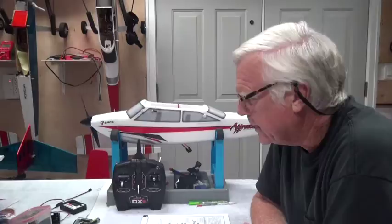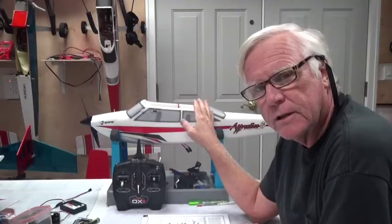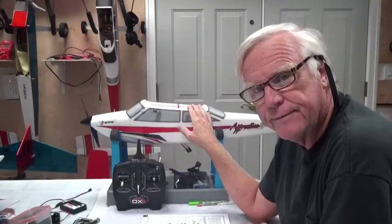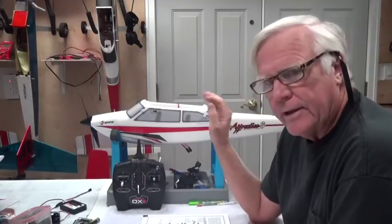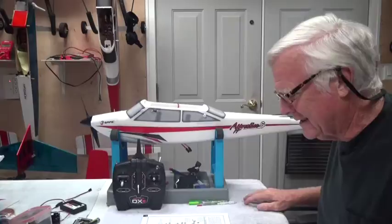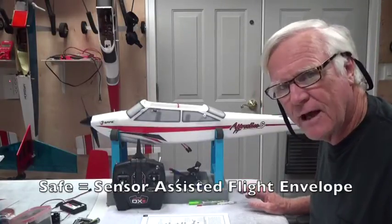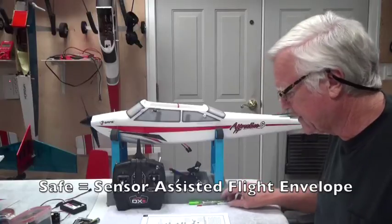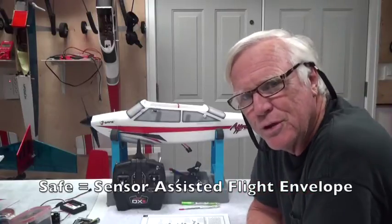Welcome back. In this video we're going to talk about SAFE technology and how it works for the Apprentice S-15E ready-to-fly aircraft. The S in the title means it's SAFE — SAFE stands for Sensor Assisted Flight Envelope, which is a fancy way of saying it limits what you can do with the aircraft.